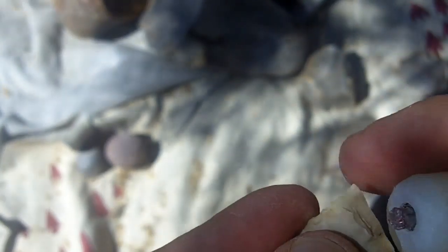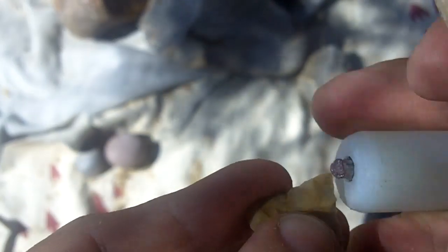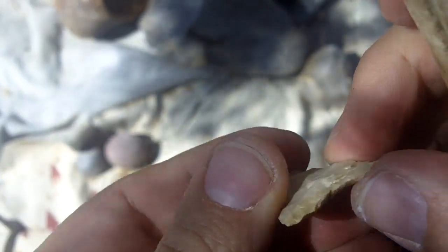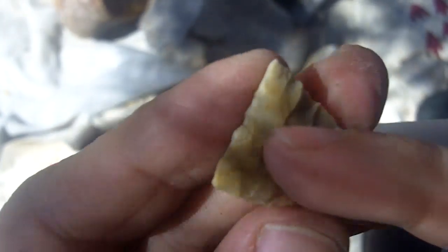If you guys have any suggestions, anything you want to see, just go ahead and let me know. Basically, what I want to do now is carefully remove the mass from the middle so I can deeply notch it. There's a lot of mass in there so there's going to be a lot of work involved in that.